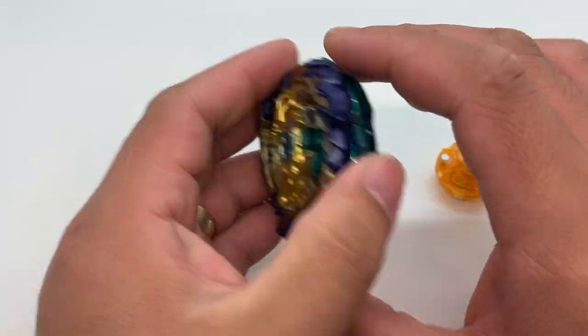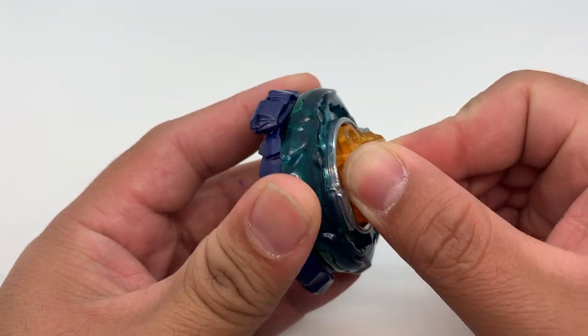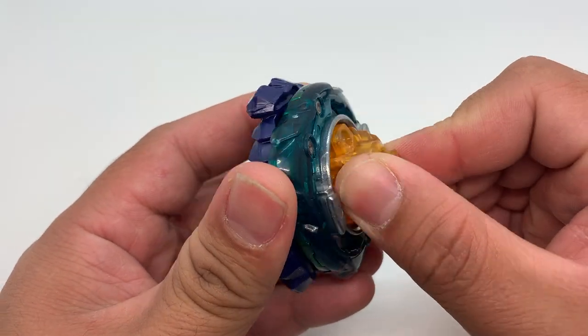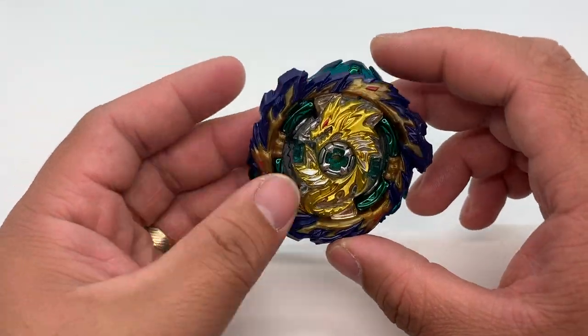When you lock it, the teeth of the chassis feel very loose. I guess this is a homage to the previous generations of Fafnir, which have generally had weak teeth.